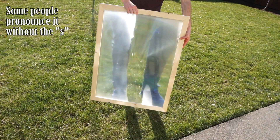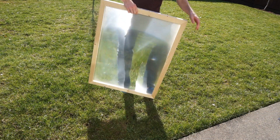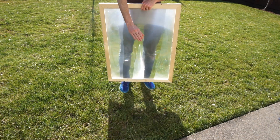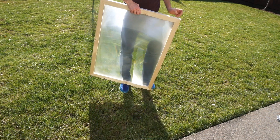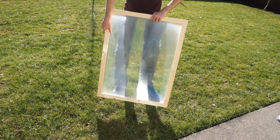Hey everyone. Today I'm going to be testing out my new Fresnel lens. A Fresnel lens is like a huge magnifying glass, except instead of a curved lens, they make a bunch of little angled lines that deflect the sun into one point, just like a curved lens. You can get to extremely high temperatures with these. I wanted to test it out today for my first run and see what we can do with it.